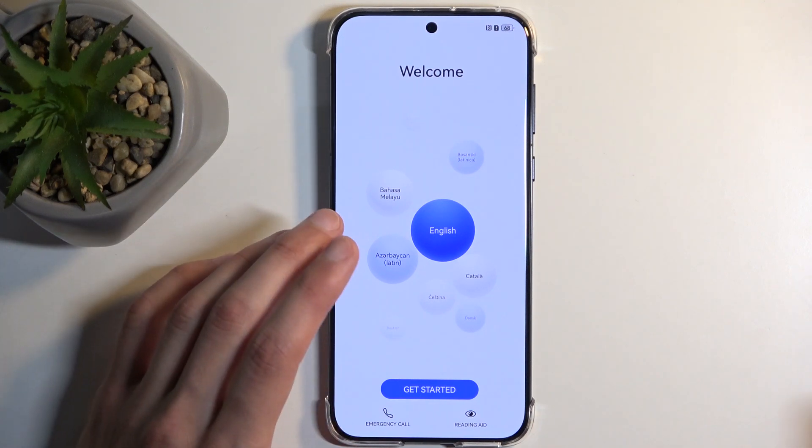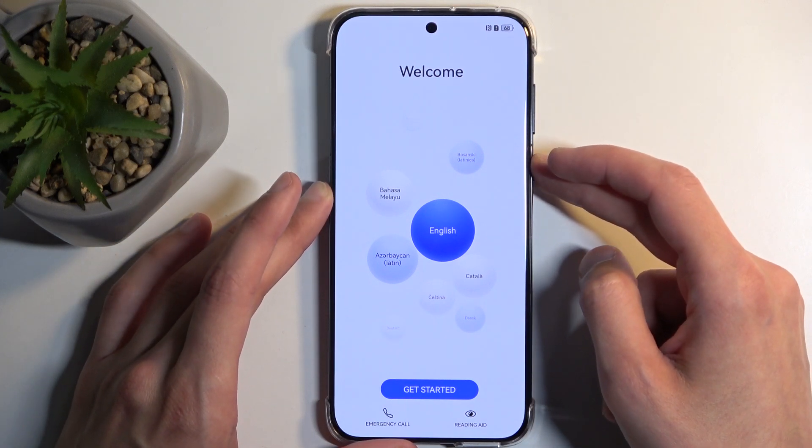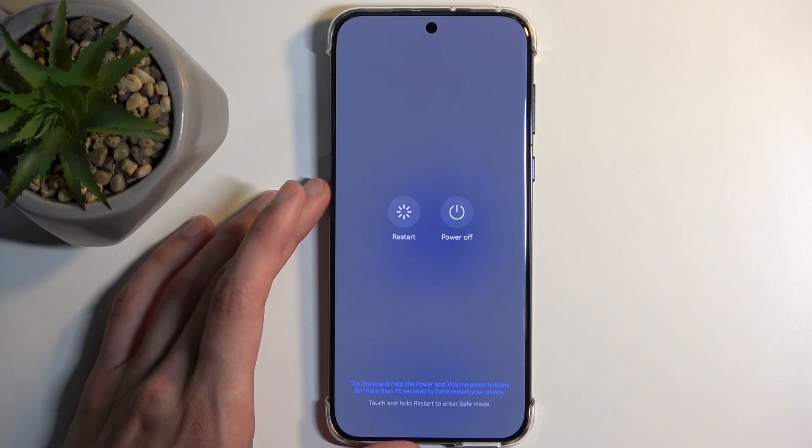To get started, all you need to do is hold your power button and select power off. When your device is set up, it will first bring up a pop-up with the voice assistant. Just ignore it and keep holding the power button.